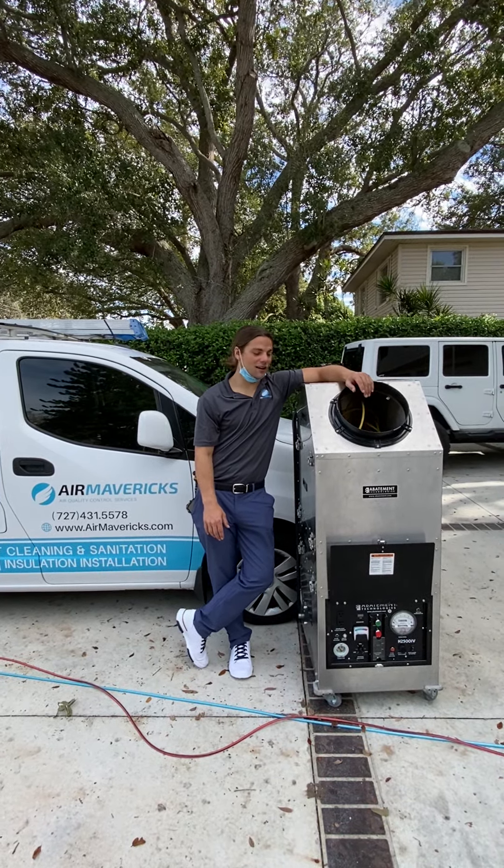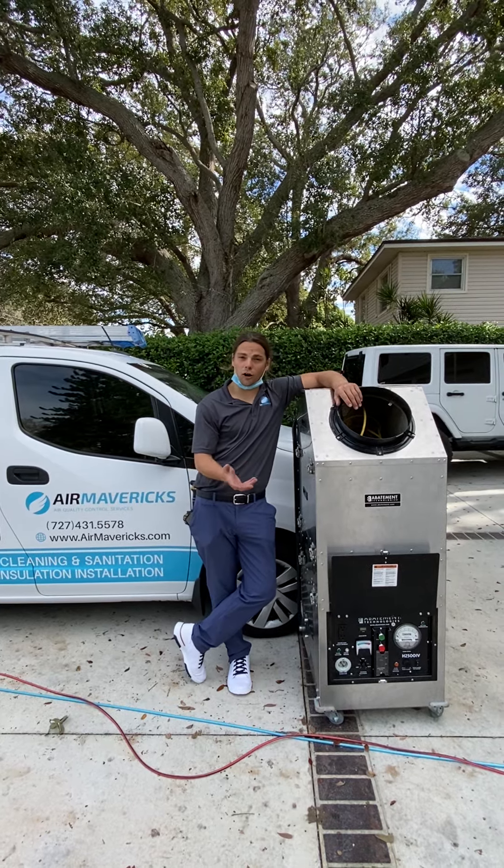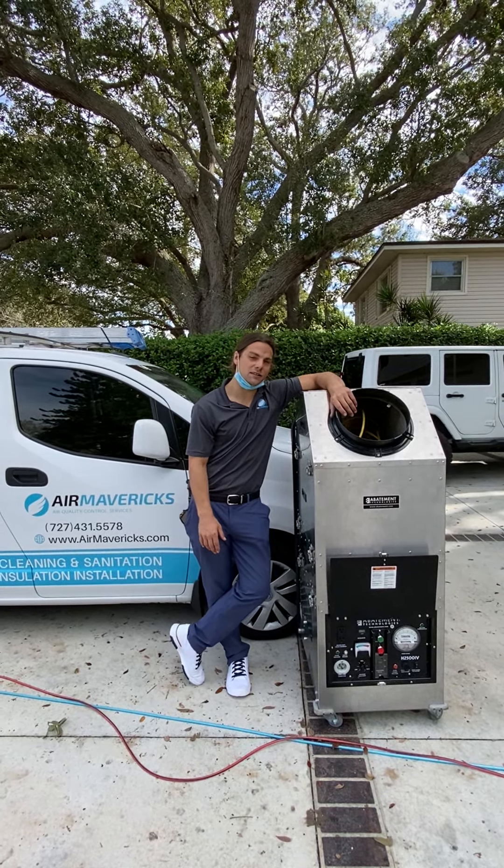Hi, my name is Josh with Air Mavericks. Today I'm going to be telling you about our air duct cleaning process that we are offering right now for the $199 duct cleaning special.